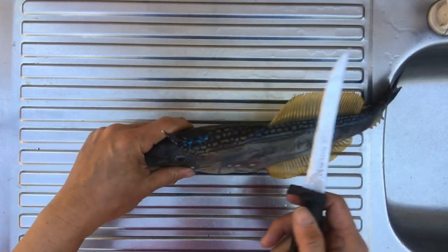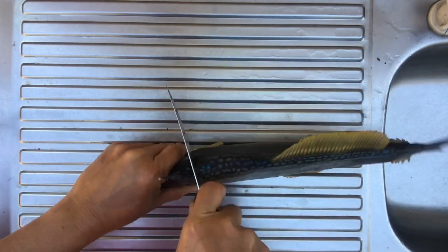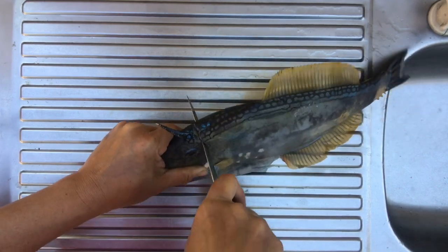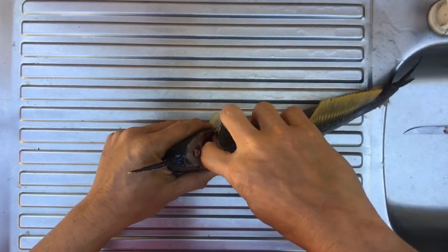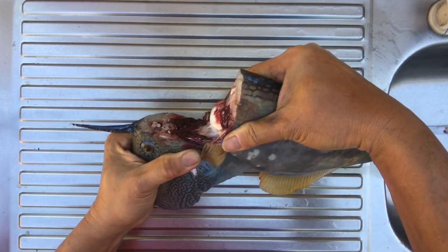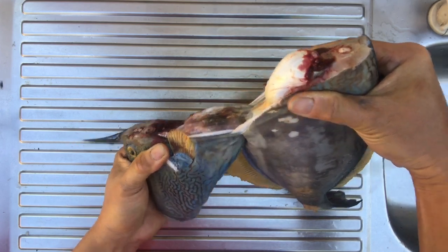What you need to do is with a sharp knife, cut behind the spike here, until you hit the spine of the fish. You just tear and you should find that the guts will come away with the head.